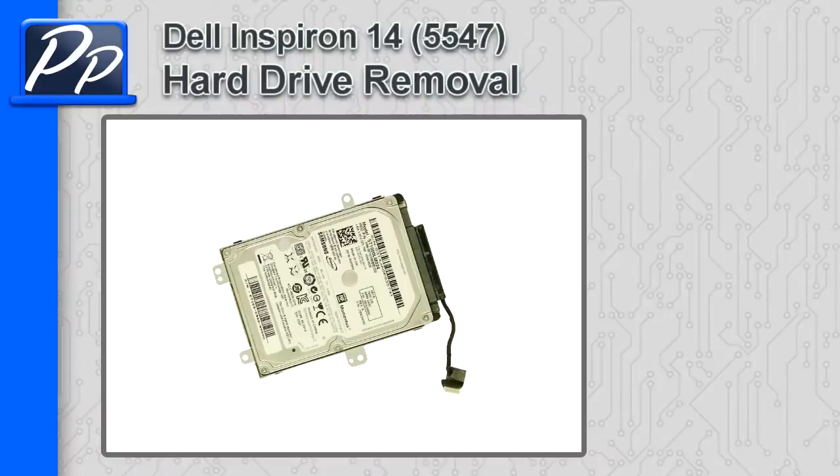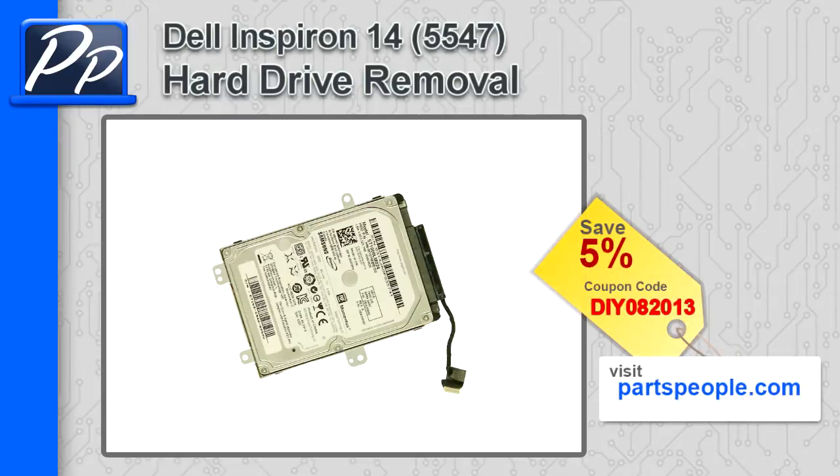Hey guys, it's Roscoe with Parts People. In this video, I'm going to show you how to remove the hard drive and caddy on an Inspiron 145547. If you're looking for parts to this laptop, go to our website and use this 5% discount coupon.